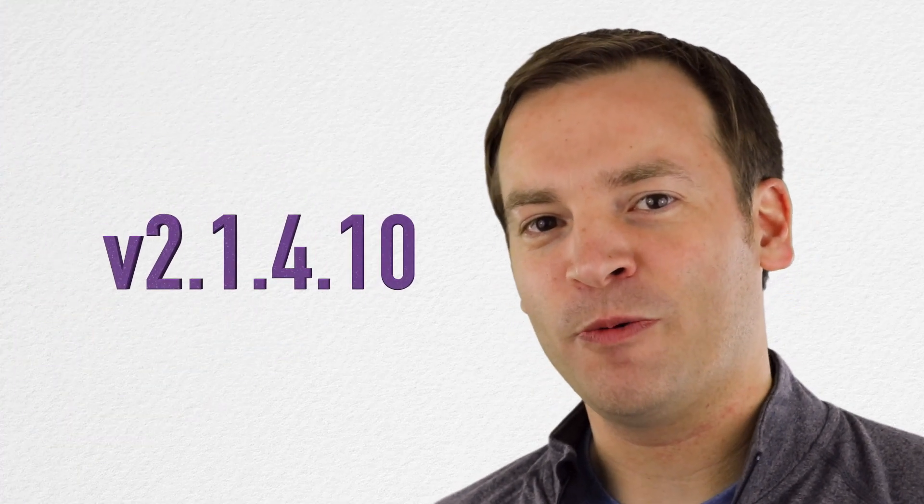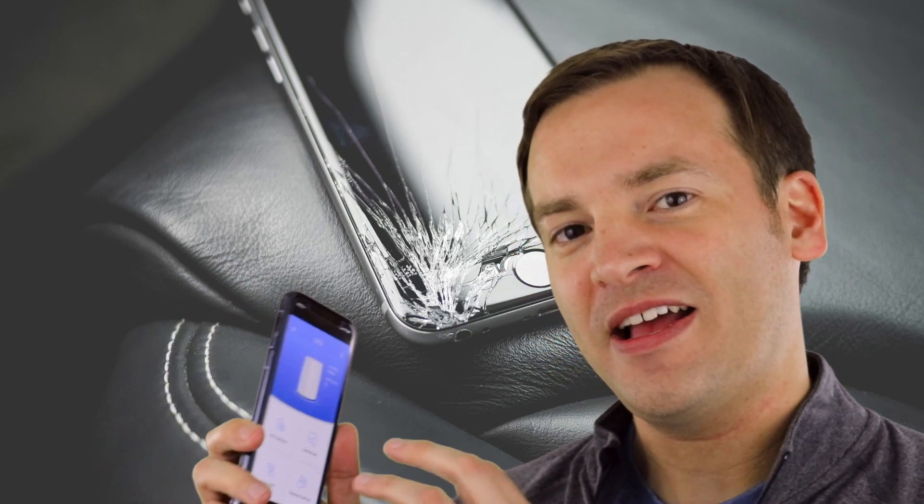Now on to version 2.1.4.10. Last time I talked about 2.1.3.4, so this is actually moving forward, which is a very good thing. 2.1.4.10 comes with some app information. If you use your app a lot, you may notice occasionally it'll say the router's not set up and try to take you through that process — well, that bug is now fixed in this version.